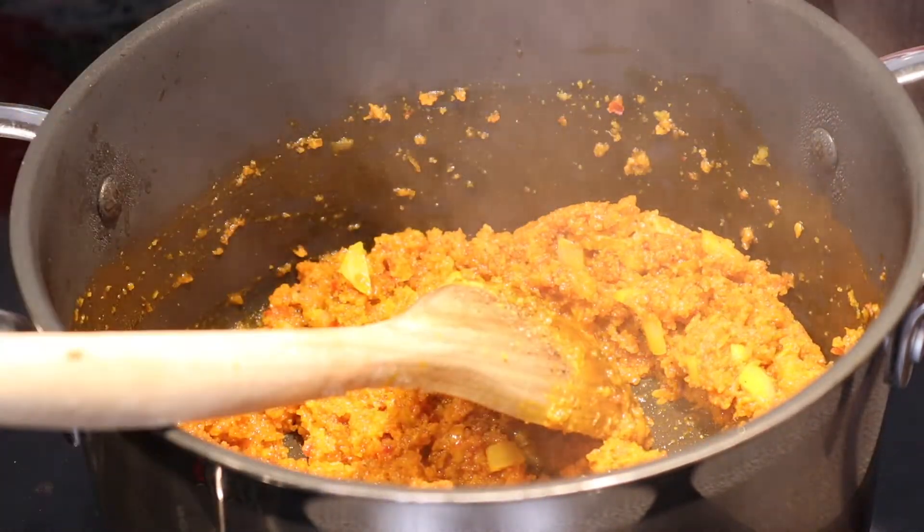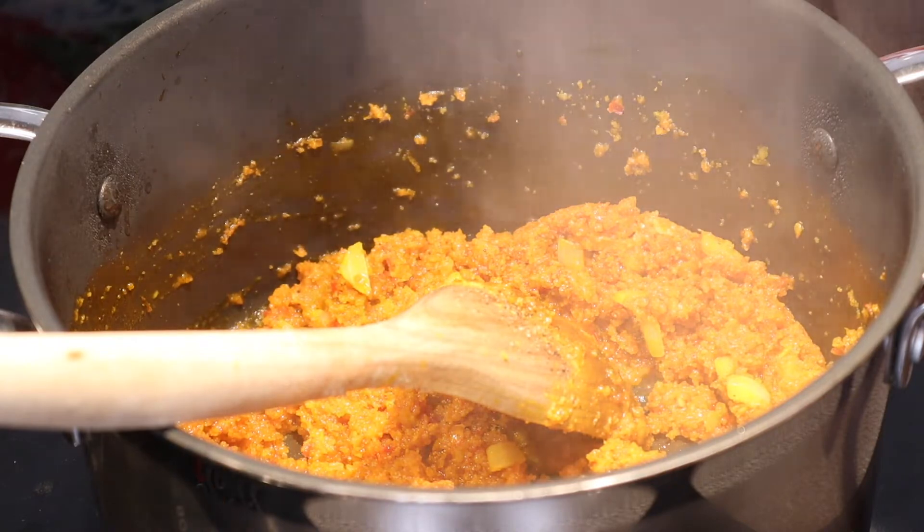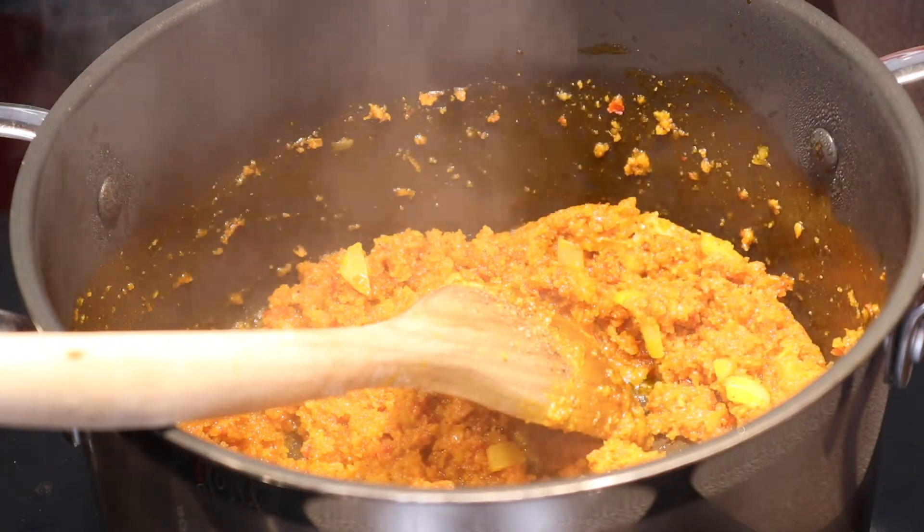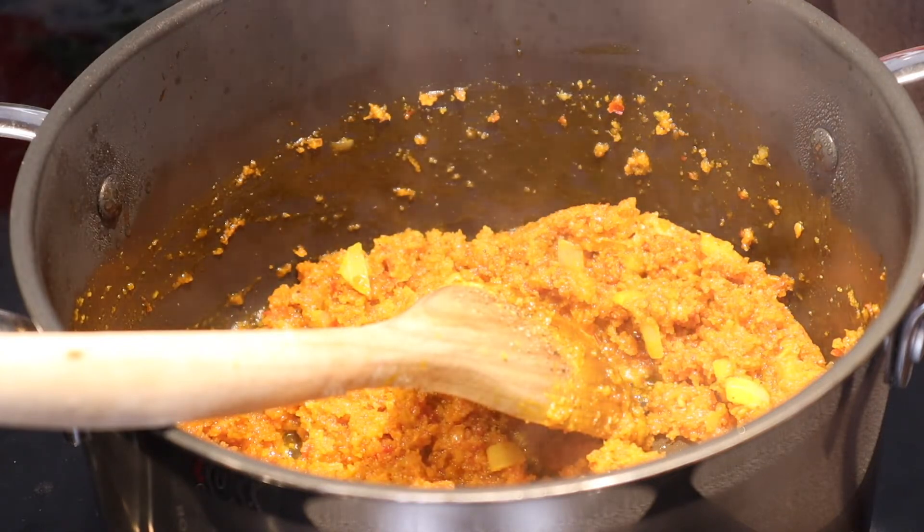Now it's fried enough. I'm going to put in some of the meat stock and use it to rinse out my blender and food processor.